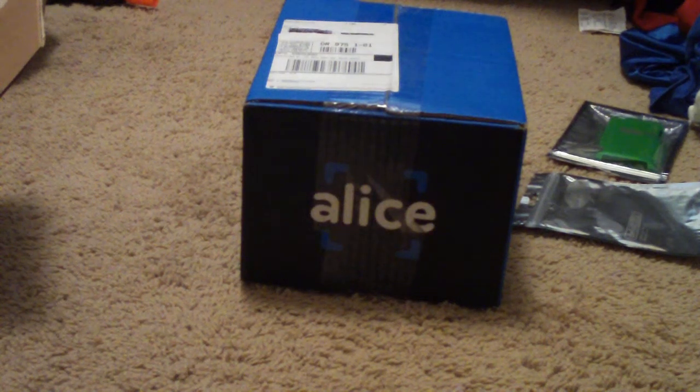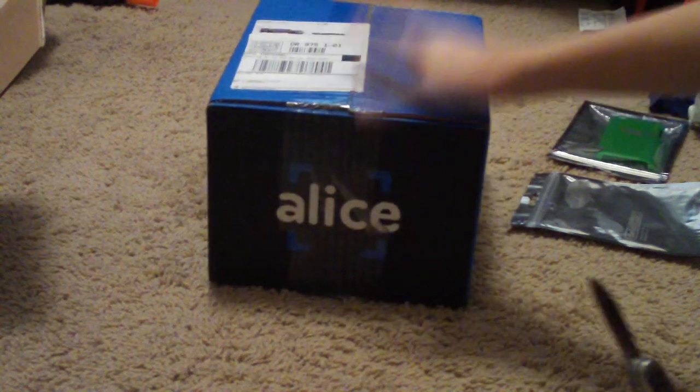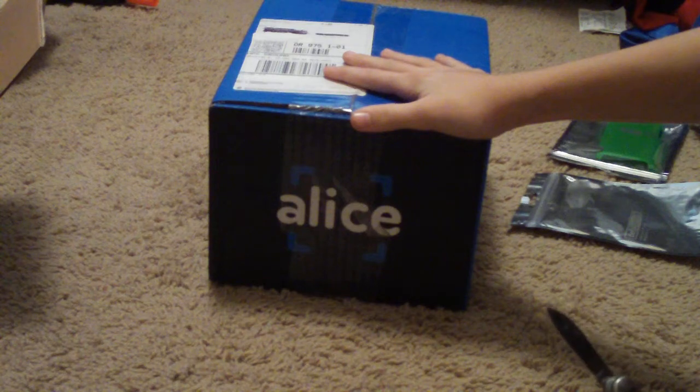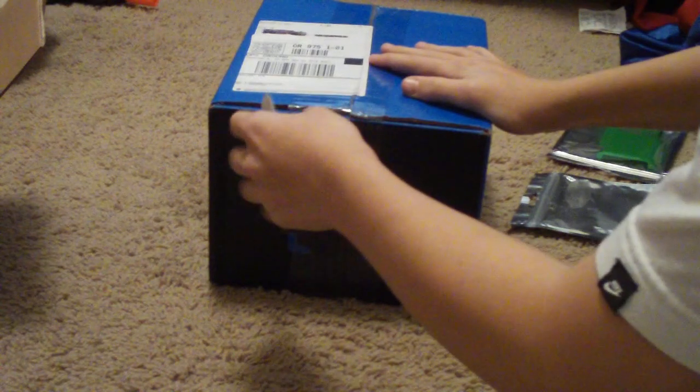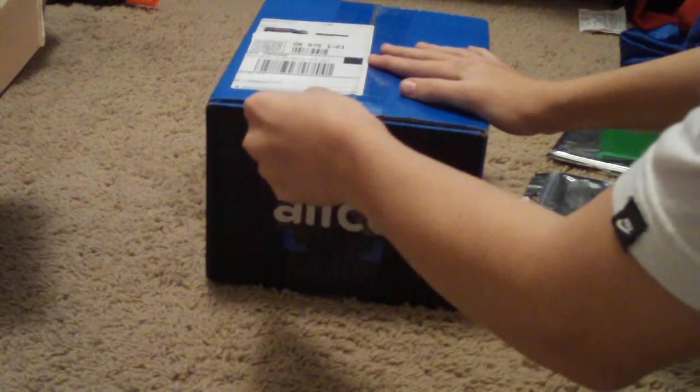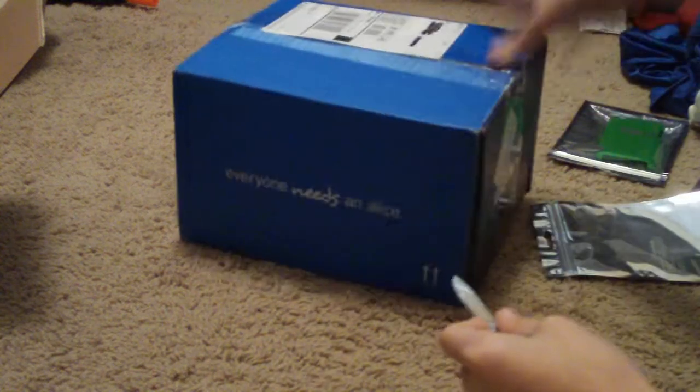Hello everybody, this is Iditty Tech and today I'm going to do an unboxing of some Gamergrub I got from Gamergrub.com. It will be down in the description. It's pretty cheap — I think I got four bucks. It was like $2.95 for each Gamergrub.